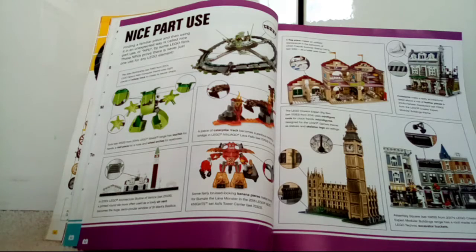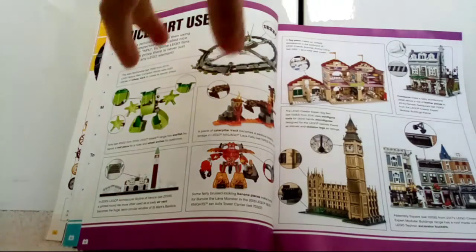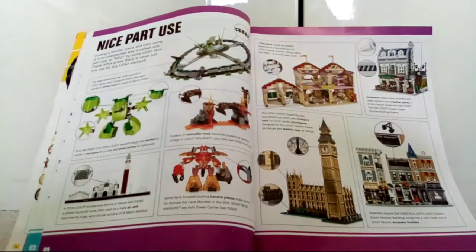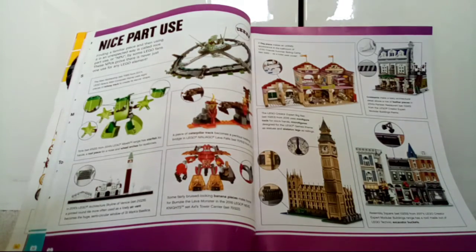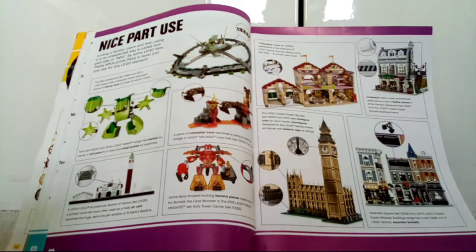Hey guys, welcome to The Lego Dude, where today I'm back inside a book which I had to dig through my drawers for. This is the 'More Stacks of Lego Facts' book. This is a series on my channel — if you haven't seen it already, please do go check it out. Click on my channel, go to playlists, and look for 'Stacks of Lego Facts.'